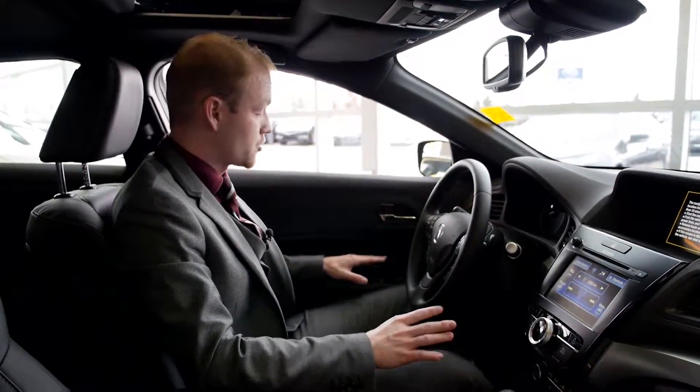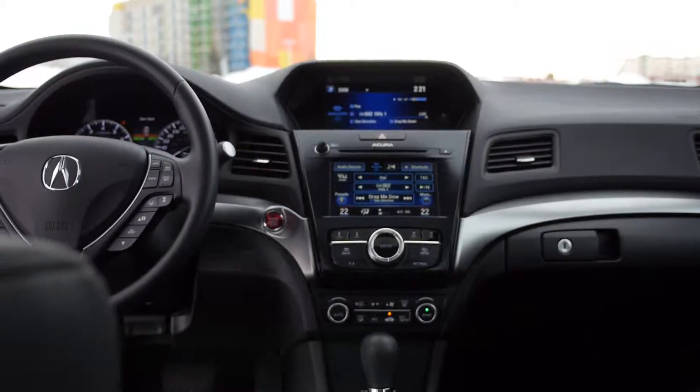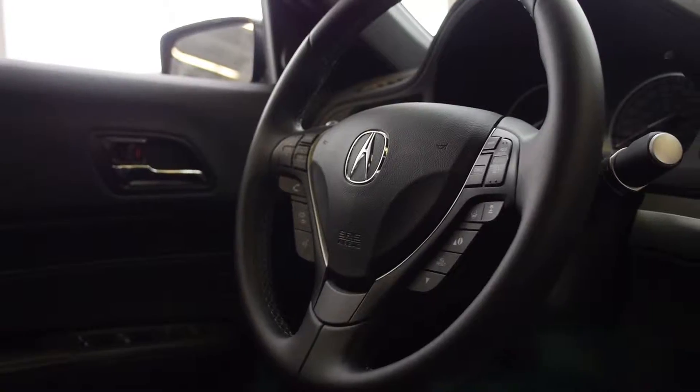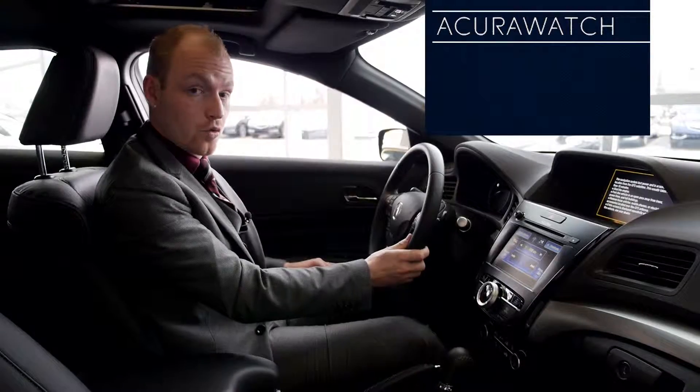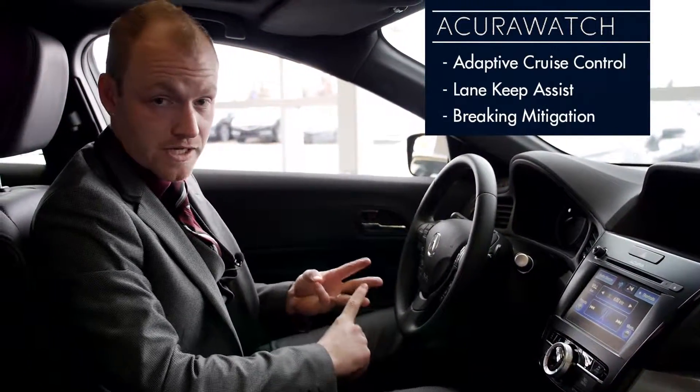Sitting in the driver's seat, you notice option and feature wise it comes very well equipped. Two-way memory seating, power everything, blind-side indication systems, full leather wrap steering wheel for your comfort. With the ILX models they have Acura Watch, which is adaptive cruise control, lane keep assist, and braking mitigation.